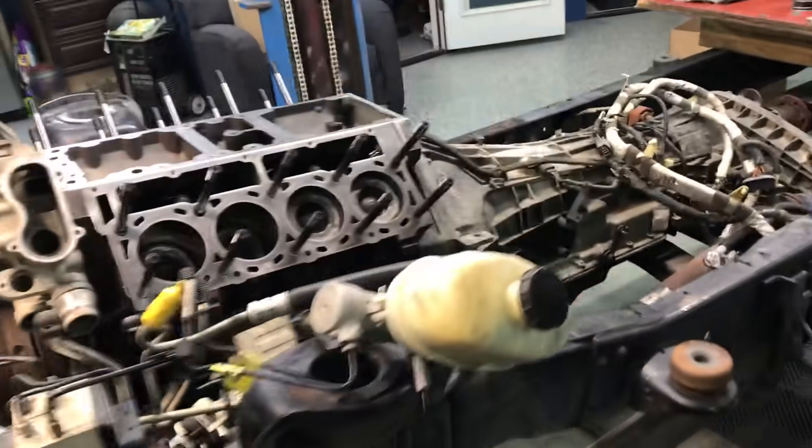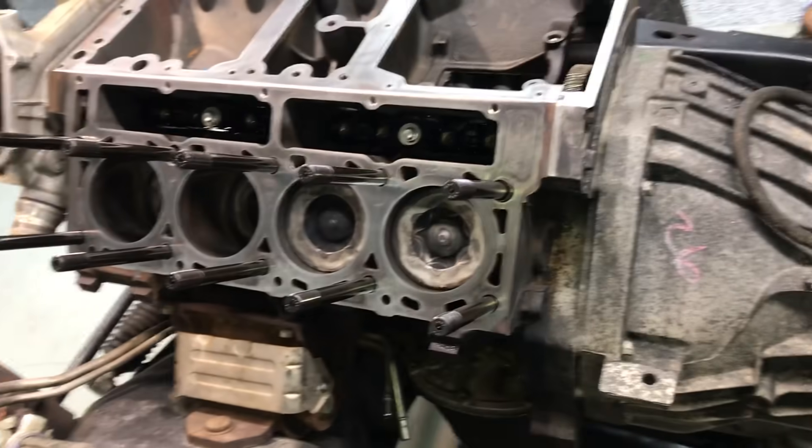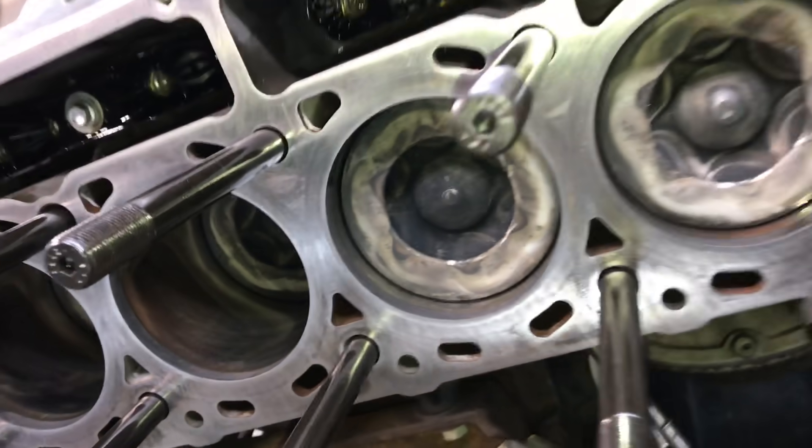All right guys, Anthony's super service Christmas truck. I haven't ran the studs in yet — I just put them in my hand, I got to do that. But I want to show the deck surfaces. This wasn't a rebuild, we didn't surface the block. We got that little bit of stuff right there — it's concerning, but we're gonna go with it.